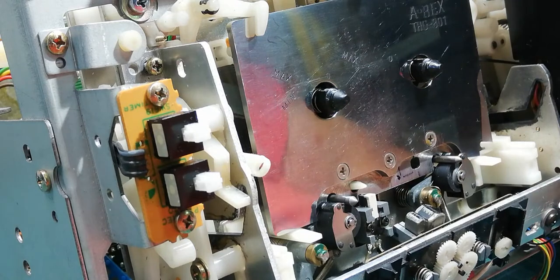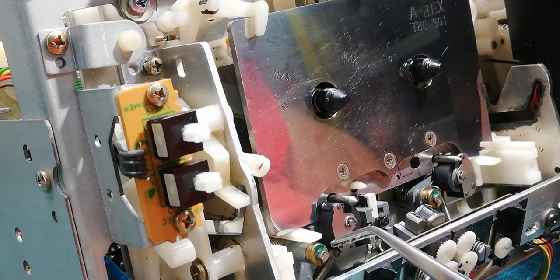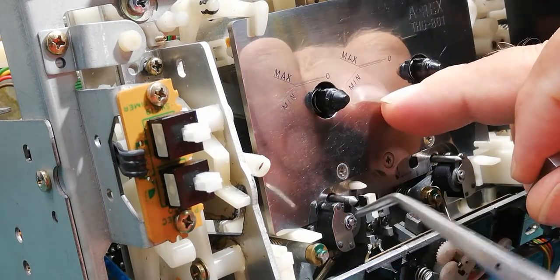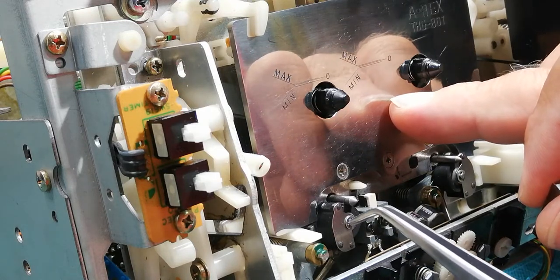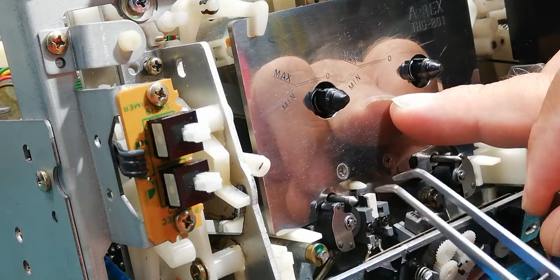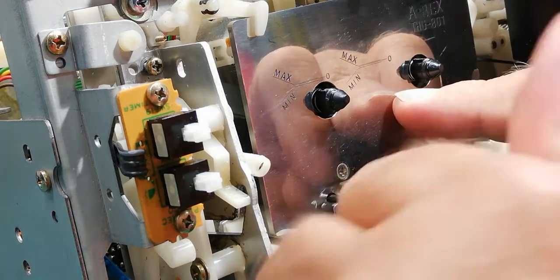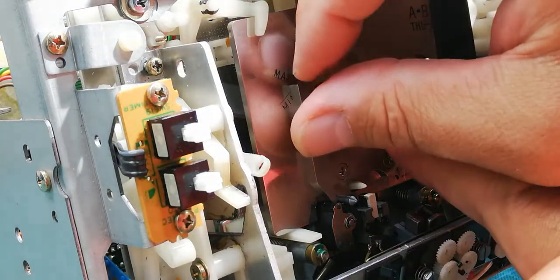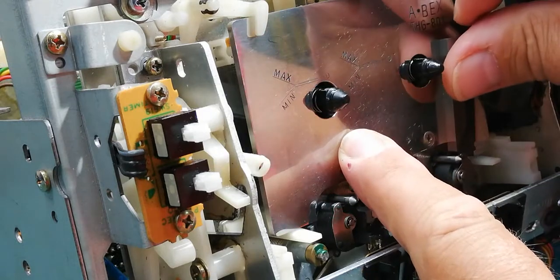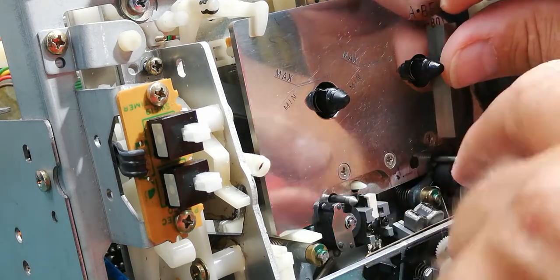Here you can see this is a brass nut without a thread. New mechanisms have this, while old mechanisms — like in the 480, 580, and 680 series — have threads here and you can turn the nut and adjust the height in and out. The same thing you need to check on the opposite side, on the take-up guide. If it's okay, leave it; if not, adjust.